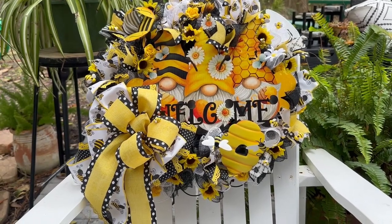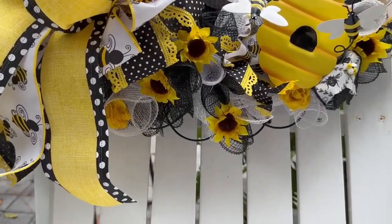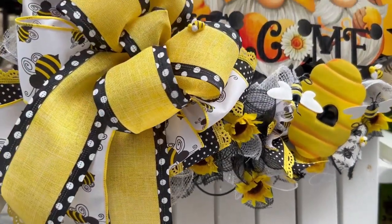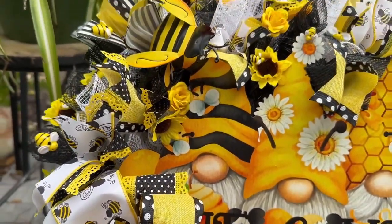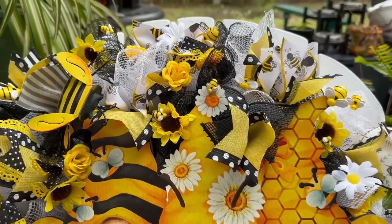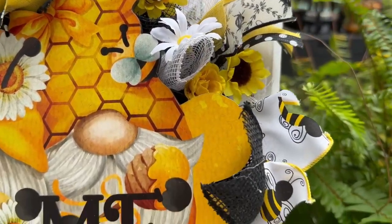Hey there! Welcome to Craft Central Designs. My name is Dwyne and I'm so pleased you stopped by my channel today. I have for you today this very cute, very colorful, very chock-full of visual interest bumblebee spring wreath. This one also serves as a welcome sign, as you can see by the gnome sign in the center. I just love this one and it was so much fun to create.